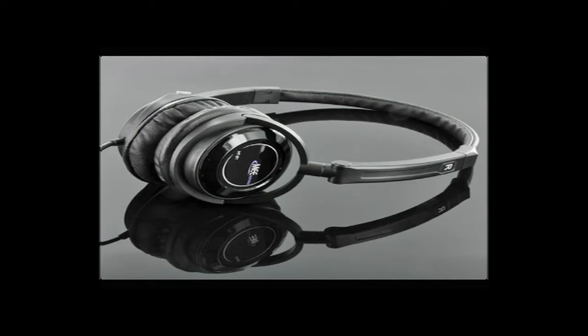First of all, I'd just like to thank Mike from Mielectronics for sending these out free of charge for review purposes. That was really nice of you guys, and make sure you stick around for the rest of the video.